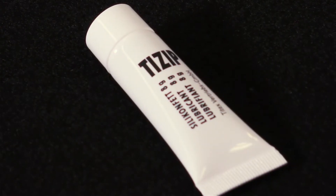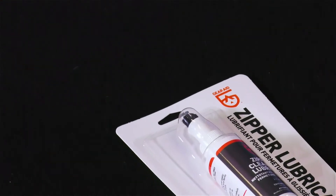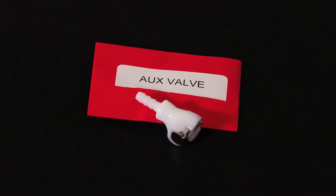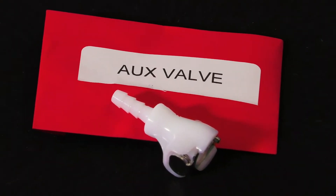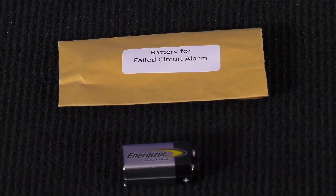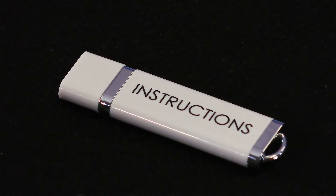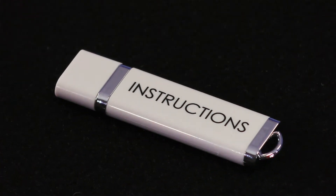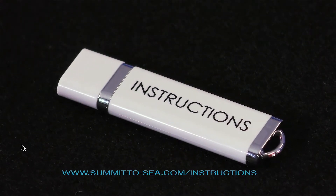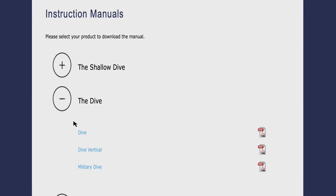In your Open Me First box, you will find silicone lubricant for the zipper docks, zipper cleaner and lubricant, an auxiliary valve that clicks onto the auxiliary port, a 9-volt battery for your failed circuit alarm, a screwdriver, and a thumb drive that has the instruction manuals in PDF form. If you ever misplace this thumb drive, you can log on to www.summit-2-c.com/instructions to find your chamber's manual.